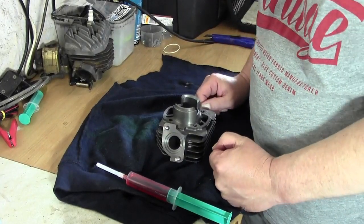Hallo und herzlich willkommen bei der Scooter Schraube. Heute soll es weitergehen mit dem Peugeot Elyseo. Der Lüfter ist aus.